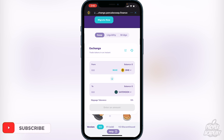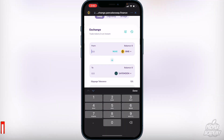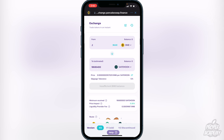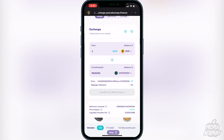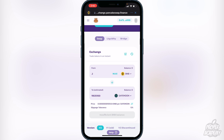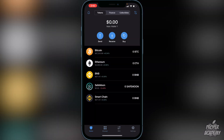Now type in the amount of BNB you want to swap for SafeMoon — for example, 0.2 BNB — and it will show how much SafeMoon you'll receive in return. Click Continue to proceed. It will ask you to confirm the transaction. After confirming, it will take a couple of minutes, then you'll go back to your wallet and SafeMoon will appear there.